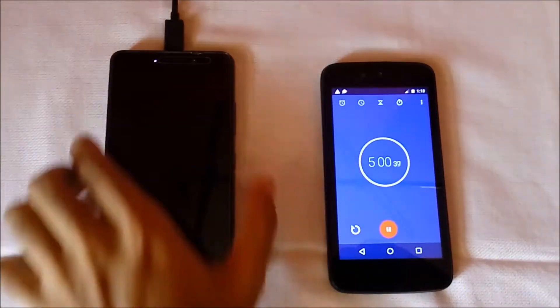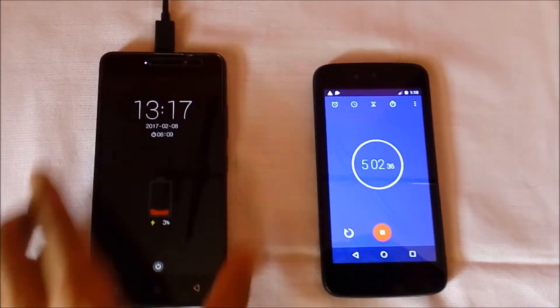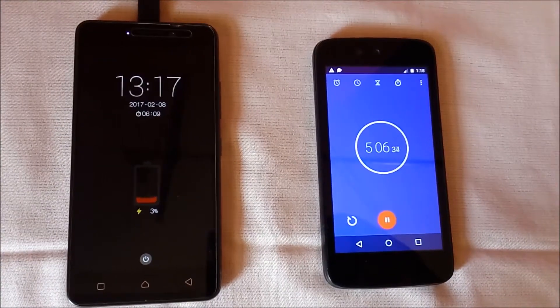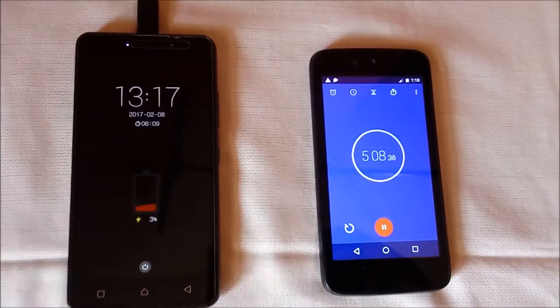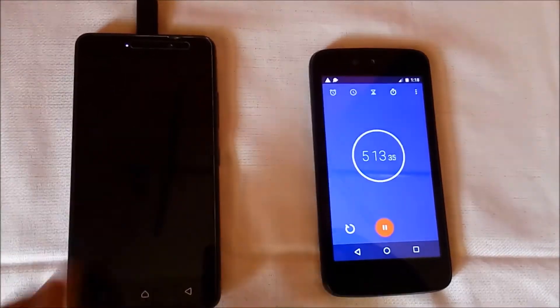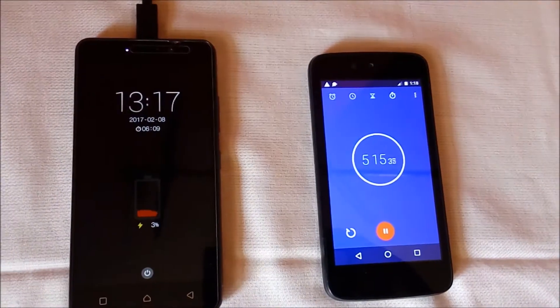The timer has reached 5 minutes. At 5 minutes, Lenovo K6 Power is charged 3% with the turbo charger. With the normal in-box charger, Lenovo K6 Power charged 4% in 5 minutes, so it's 1% less compared to the in-box charger.